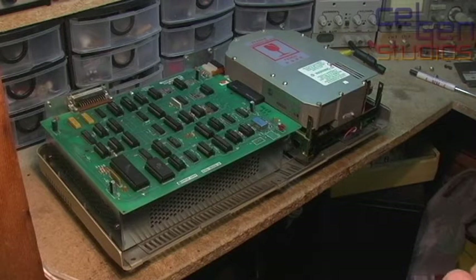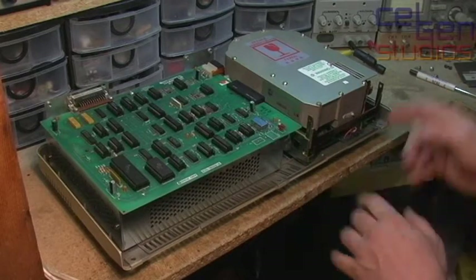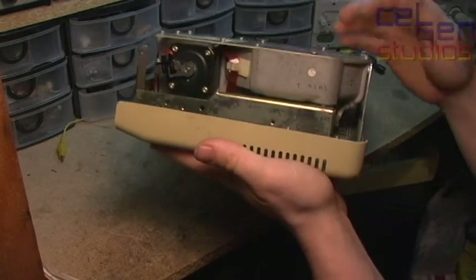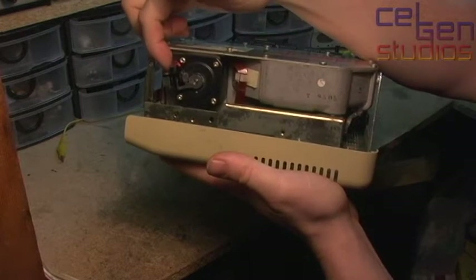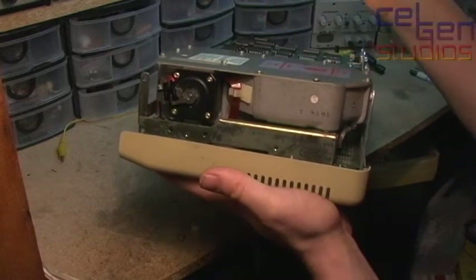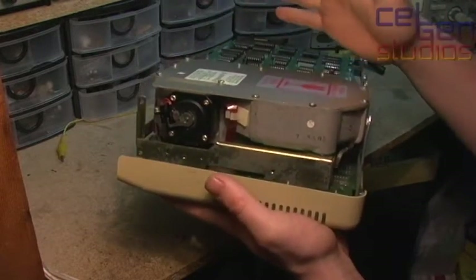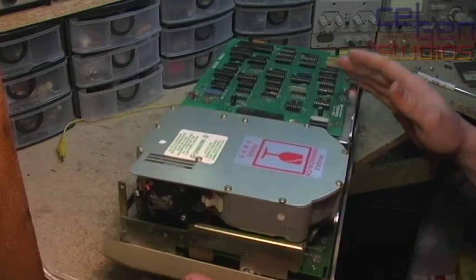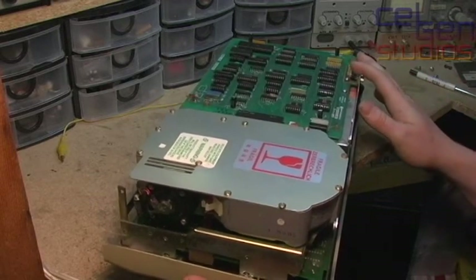The first thing I would blame would be the circuit board underneath, but the stepper motor — which is on this side right here — is just this little bit of a hall sensor that indicates when it's on track zero. There's no auto-park, no platter disk servo technology, none of that yet. It was quite simply the microcontroller told it to step X number of times and read or wrote, and hoped by God that it was working properly.